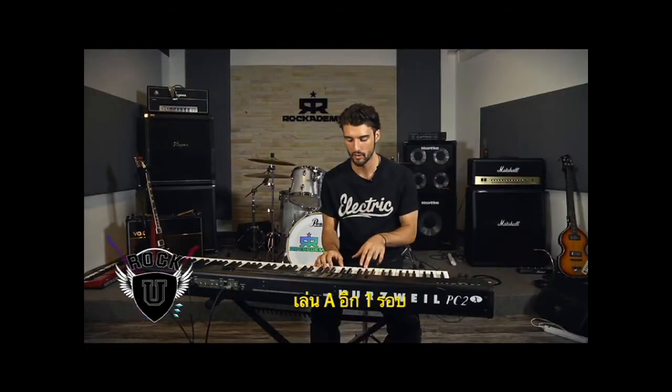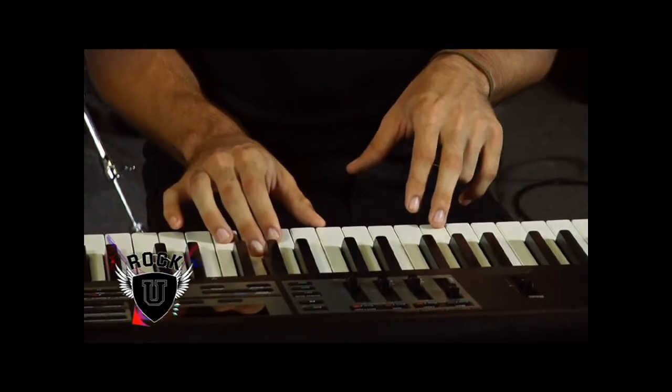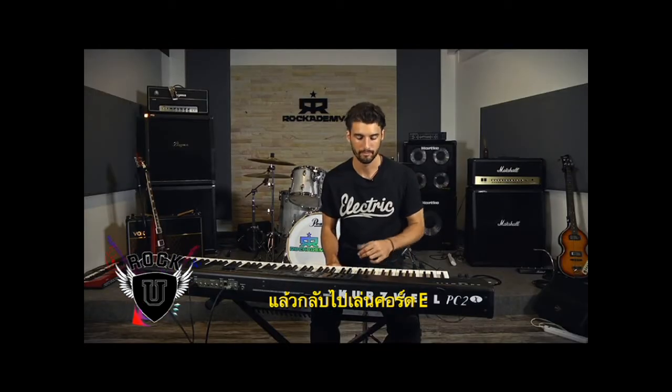Play that one time, and then play an A one time, and then we're back to E again.